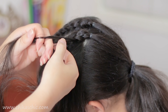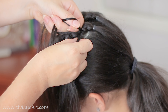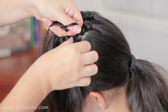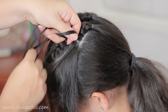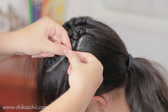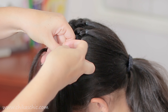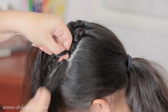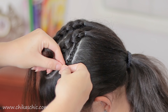Now I'm going to start braiding from this side doing a dodge braid as well. We're going to keep crossing the outside strands under the middle one and this time we're going to add hair just from one side. Add a tiny tiny piece of hair, cross the strands again under the middle one and add hair to the braid. Cross the strands and add hair to the braid. Cross the strands under and add hair to the braid. One more time cross the strands under the middle and keep doing the same steps until you add the remaining hair.